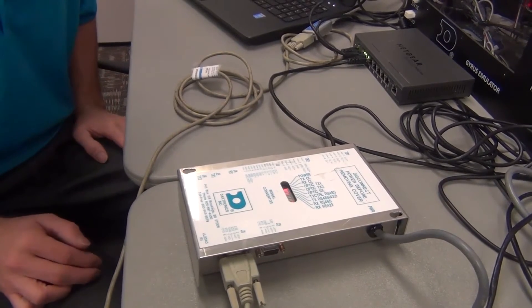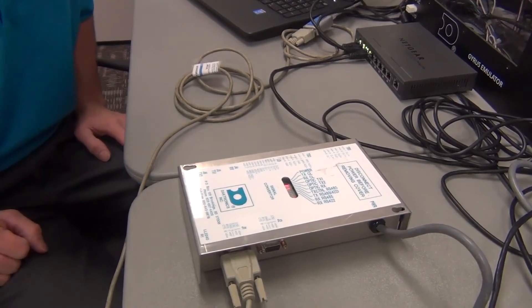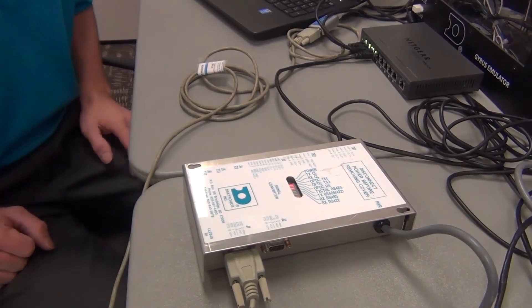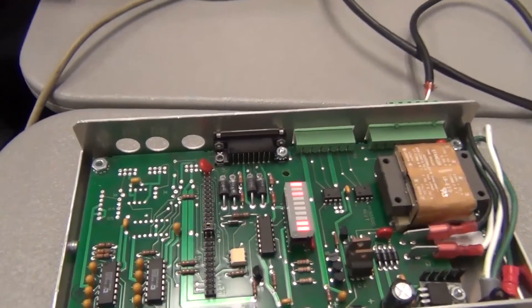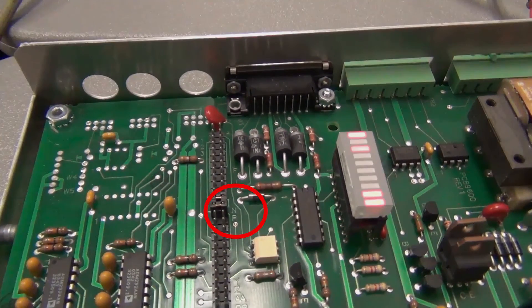Your Daktronics signal converter should come correctly configured from factory, but if you're having an issue or something's not working right, you can check the jumpers inside. You'll need to remove the two screws, one on each side, take the lid off, and inside you'll see a row of pins — two jumpers need to be connected to N and P.